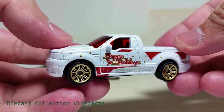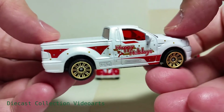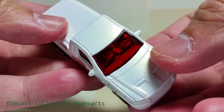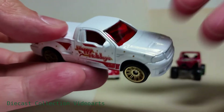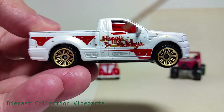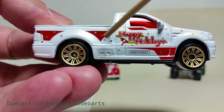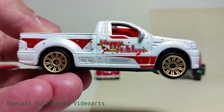The fourth car is the Ford F-150 Lightning. It has gold rims and paint designs on the sides — nothing on the front, back, or top — and it has a red windshield. The paint designs feature paint stripes in red with silver flakes. On the white background are golden snowflakes, 'Happy Holidays' text on the door, with the Matchbox text logo at the bottom in silver.